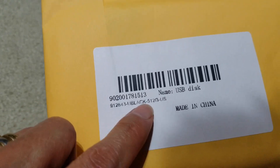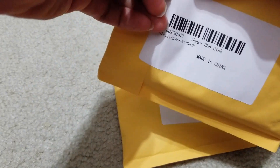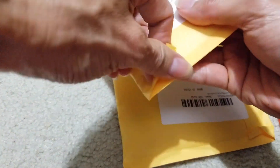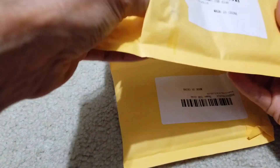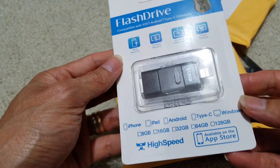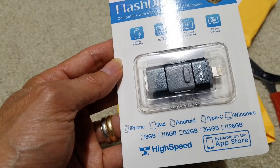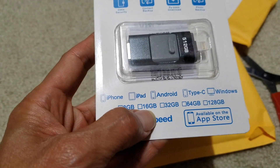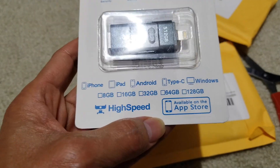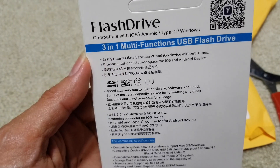Made in China, but hopefully it's a real 512 gigabyte and not a fake one. It says it's a flash drive compatible with iOS, Android, Type-C, and Windows. It lists 8 gig, 16 gig, 32 gig, 64 gig, and 128 gig — it did not say 512 gigabytes on the box. So I wanted to test it out. There's a QR code on it; it's a 3-in-1 multifunction USB flash drive.